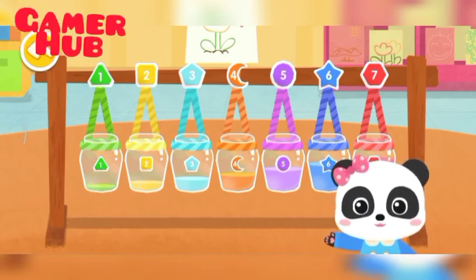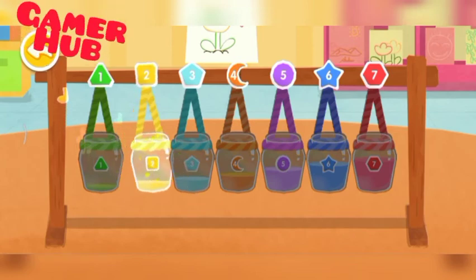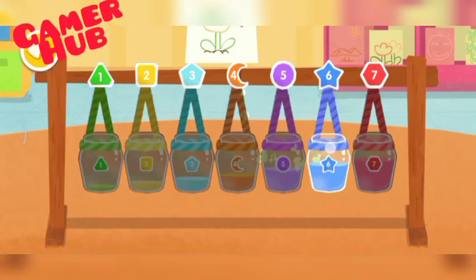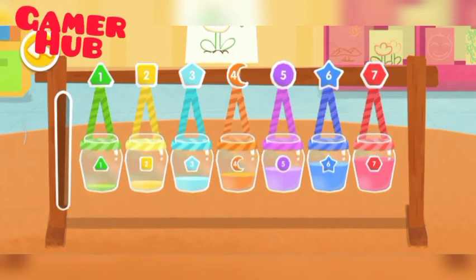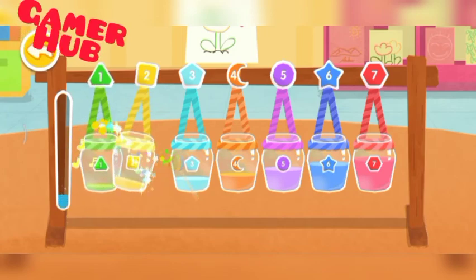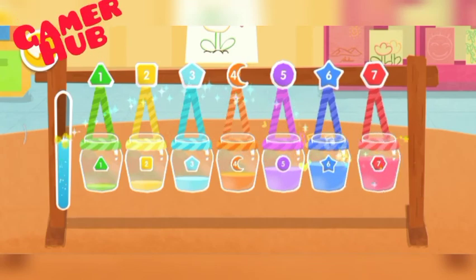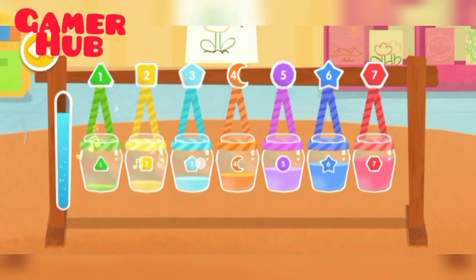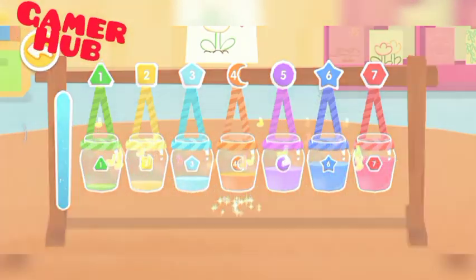Tap here and listen to the sound of these bottles. Let's play together. Yay!